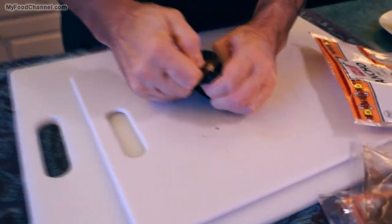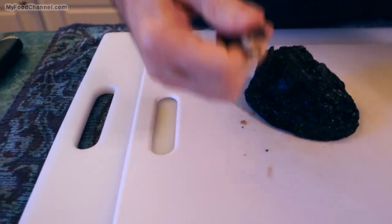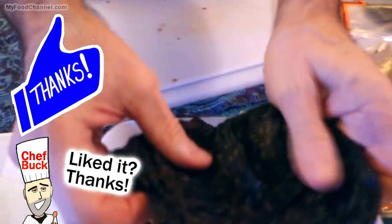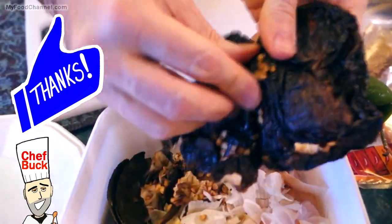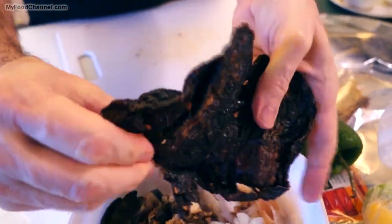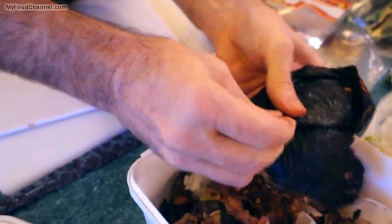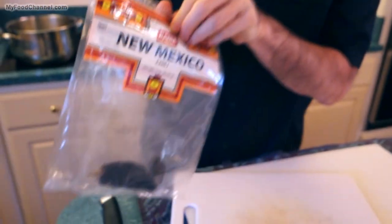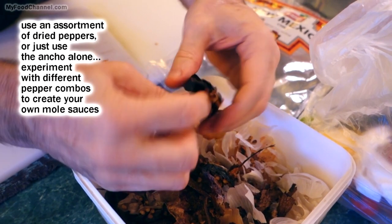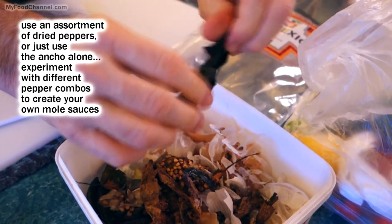The first thing I'm going to do is de-stem - pull the stem out and put it in the compost. There are a lot of seeds in here and we don't want any of the seeds, so you just open it up like a purse and get rid of them. You don't have to be militant about it - if some seeds make their way into your mole, that's fine, that's just character. I'll use a second ancho pepper and also a New Mexico pepper, just getting all these seeds out.